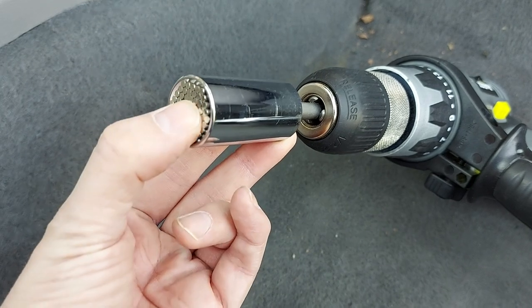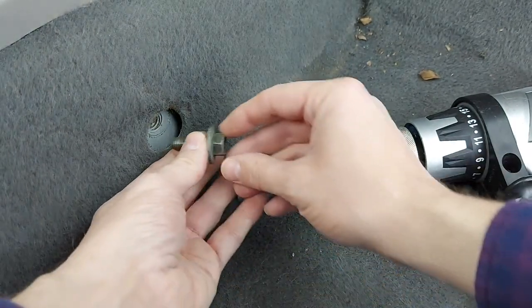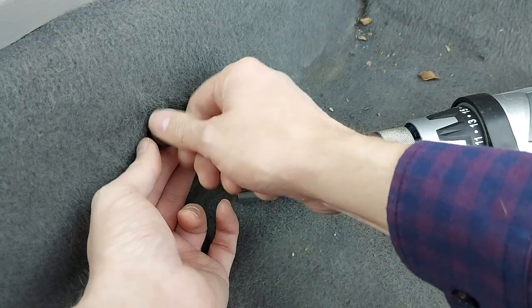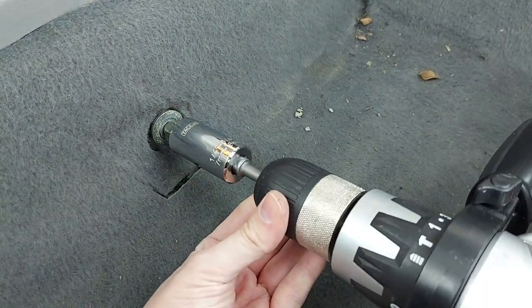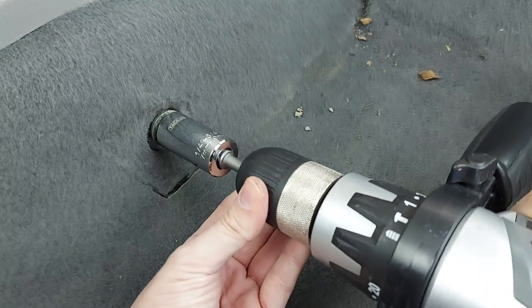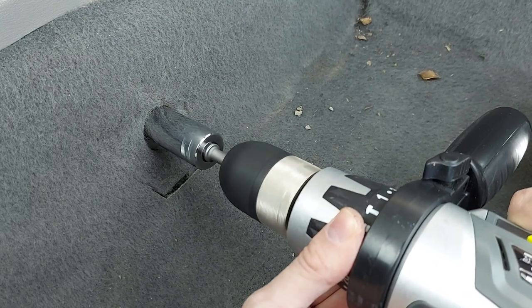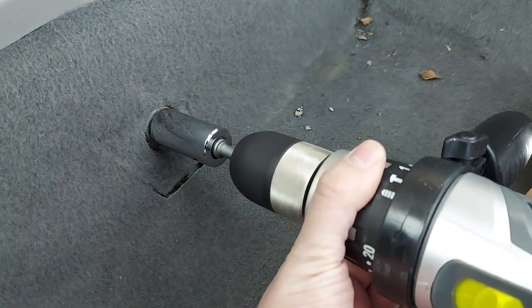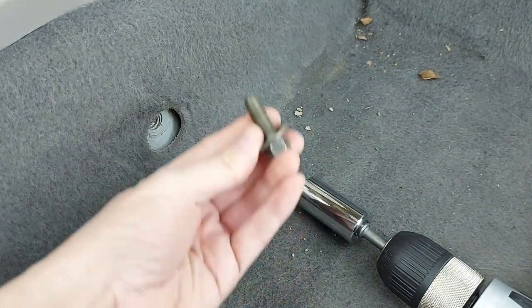Let's see how well this universal socket works on a drill. Once again we'll just give the bolts a little start by hand, and then we'll slide the drill into place — and out again. Very good.